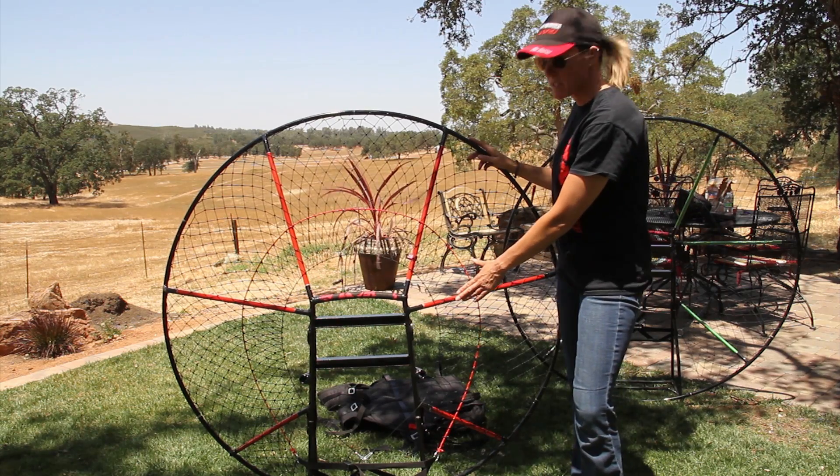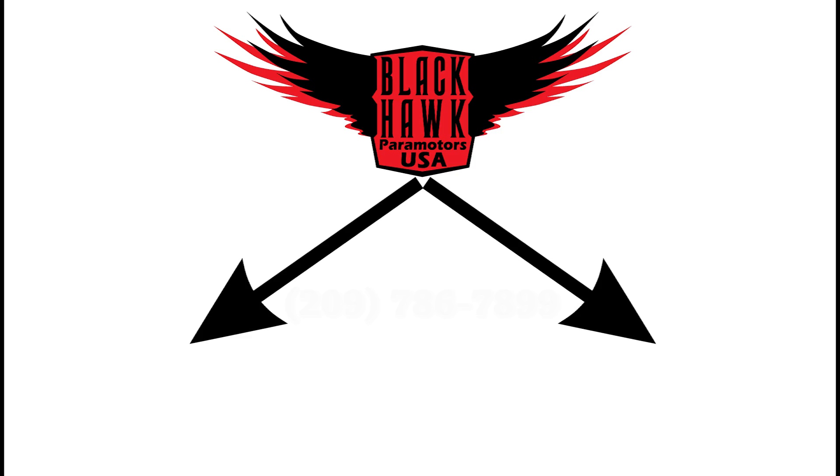Now that we've finished assembling the Kestrel, you'll see two links on the video — one going to the Kestrel Pro and one going to the Kestrel High Hang Point. Please click on which one you ordered so that you can finish your assembly.